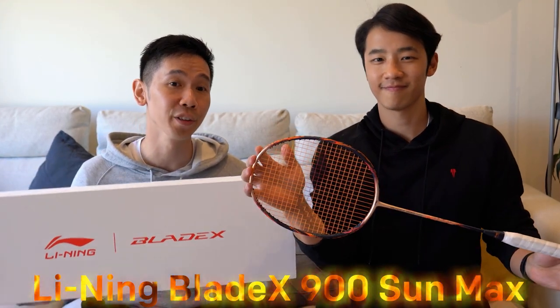I want to be the very best, like no one ever was. Wait, why are we singing Pokemon? Well, because we're talking about the Lining Blade X 900 Sun Max — and there's also a Moon version, just like the Pokemon games. Oh yeah, good call, I didn't even realise that. Let's go catch them all.